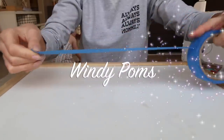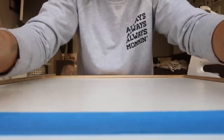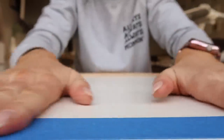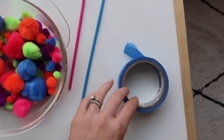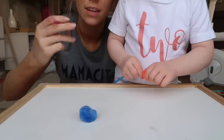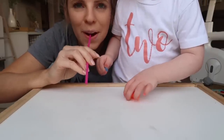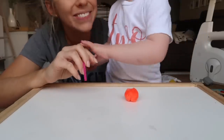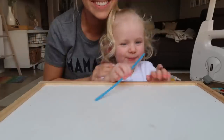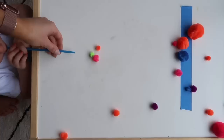The final pom-pom activity I'm calling Windy Pom-Poms. All you're going to need is some painters tape or colored tape to mark a line on the floor, a straw, and your pom-poms. You put the straw in your mouth and blow the pom-pom across the line. Believe it or not, this simple activity — getting a child to learn how to blow through a straw — can be great for developing language and so much more.